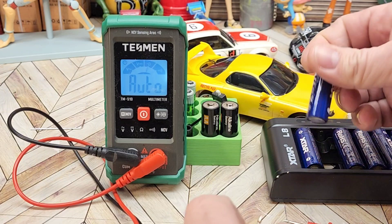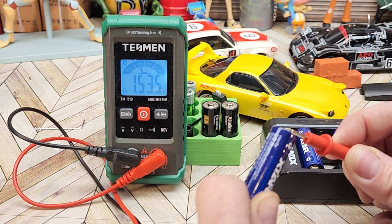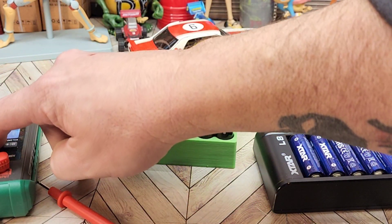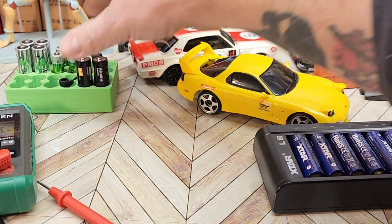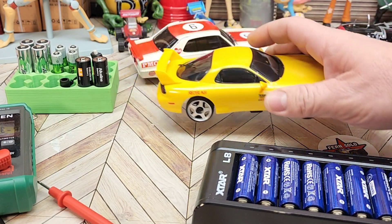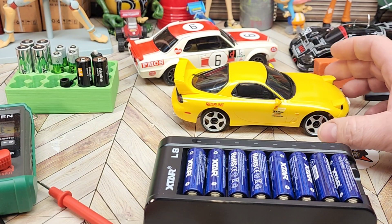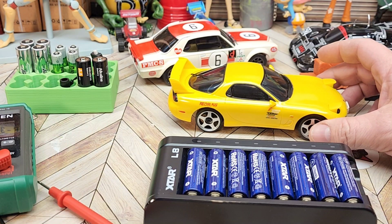Now let's try one of our X-Star batteries — I'll grab one from the middle of the pack — 1.537 volts. Nice. So what I'm going to do is take a set of these and put them in our RX-7 here — it takes two — and take two more and put them in my radio. I'll set up on my track, do a hyperlapse, and see how long they run before they show any signs of dying or until I get tired of running.